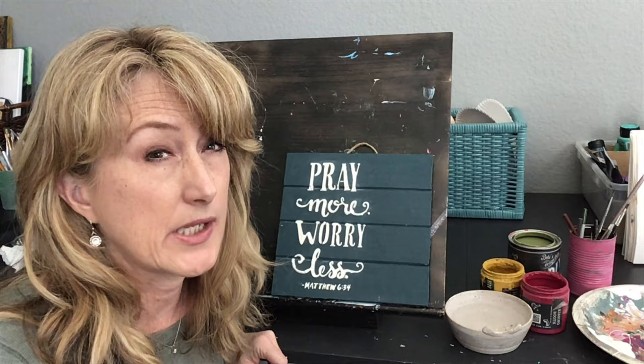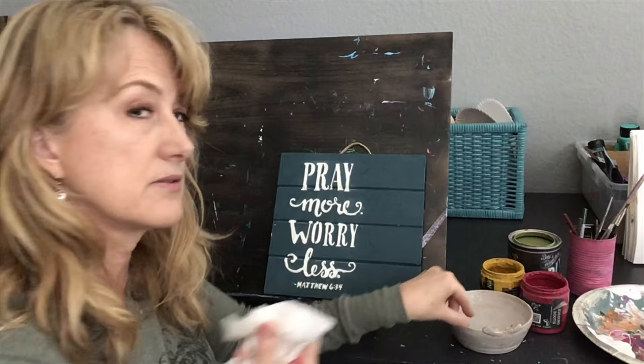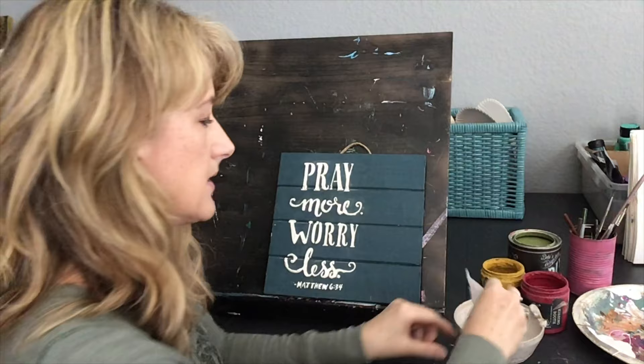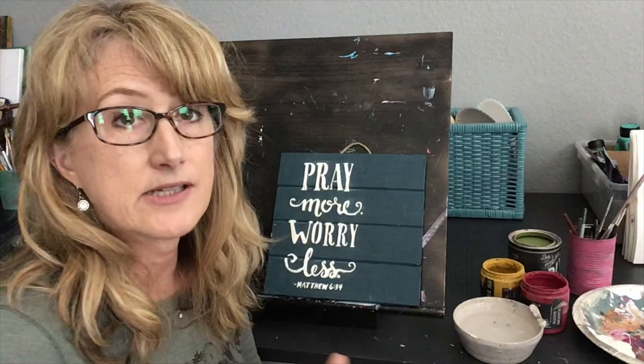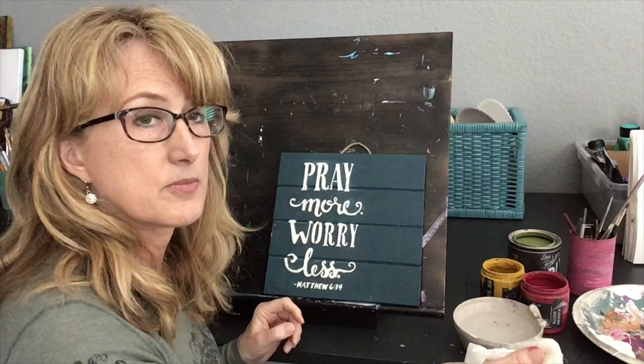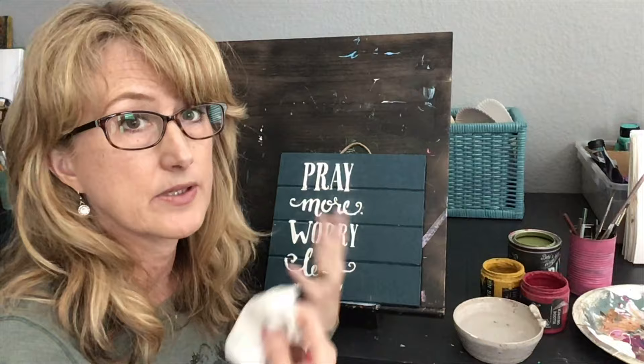The joint compound is dry — it actually didn't take 24 hours, it was dry probably within four hours. I'm going to dip my paper towel in a dish of water and squeeze it out. One of the cool things about DIY paint is water will reactivate it, so I'm going to just lightly brush over the surface and that's going to pull off the Bohemian Blue. You have to be careful though, because if you keep going with lots of water and a lot of pressure, it's going to take off your second layer of paint — and I don't want that.